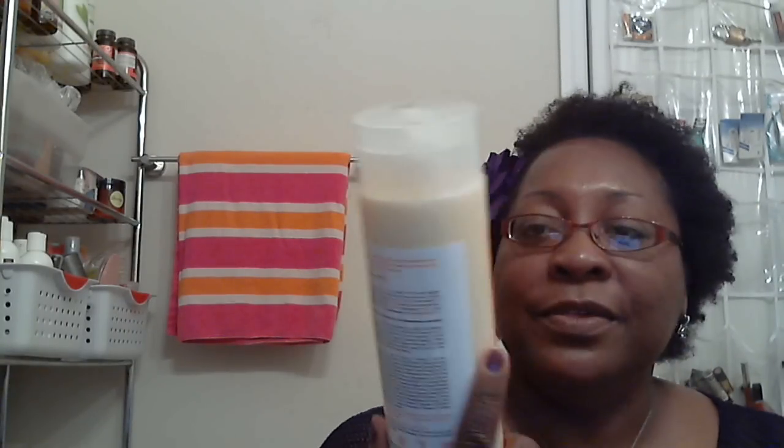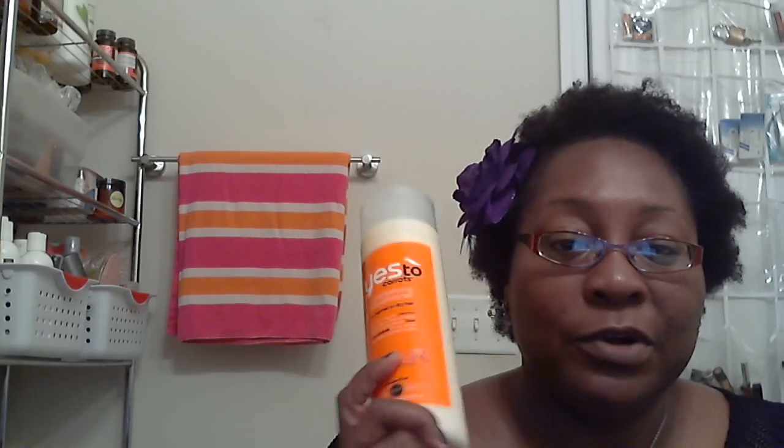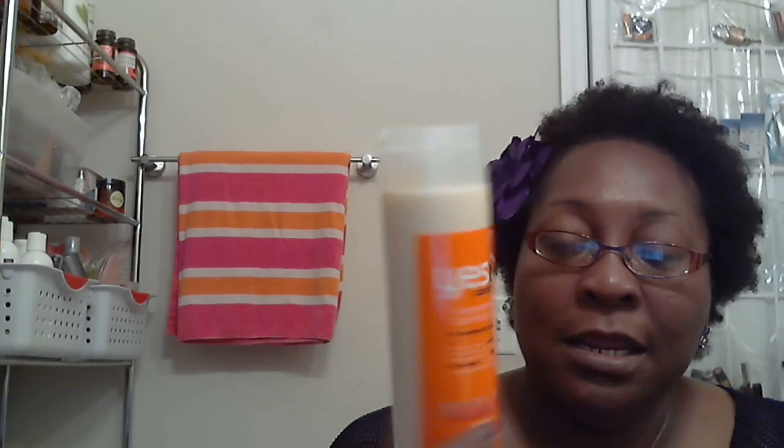When I do the Curly Girl method, I start out with Yes to Curls / Yes to Carrots conditioner. They recommend putting conditioner on your hair dry, then getting in the shower, wetting your hair, and processing with conditioner. I use two conditioners — I use this one more for co-wash, which is my first wash when I get in the shower.